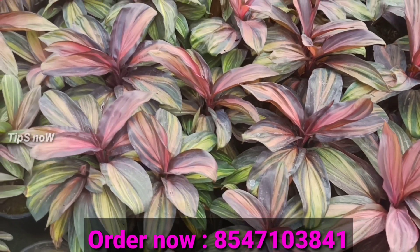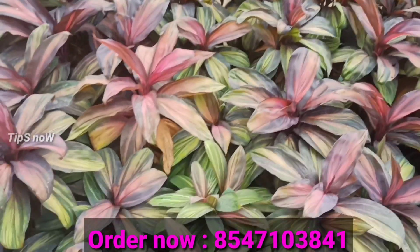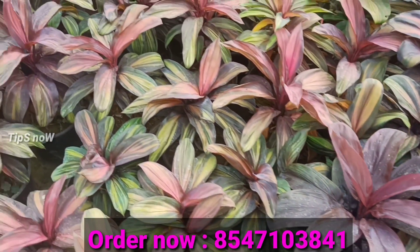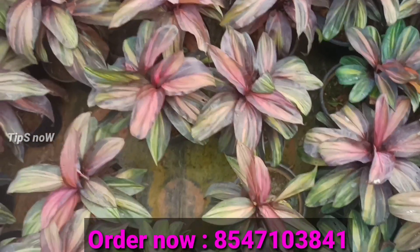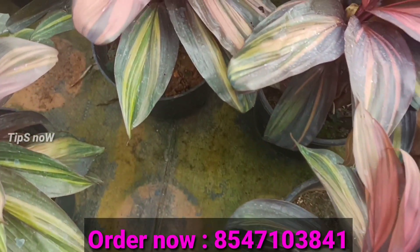Hi, my name is Dresena. I am very excited to introduce Dresena. Dresena is a variety of different plants. We have 5 different varieties of Dresena, and we have different plant sizes.